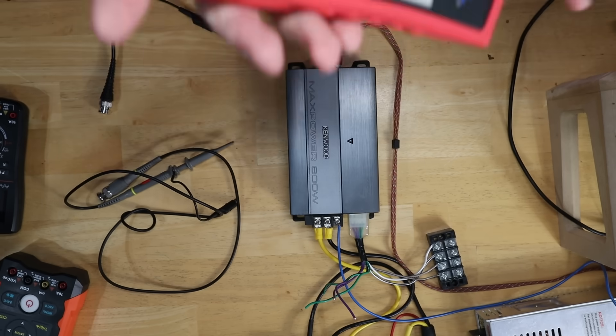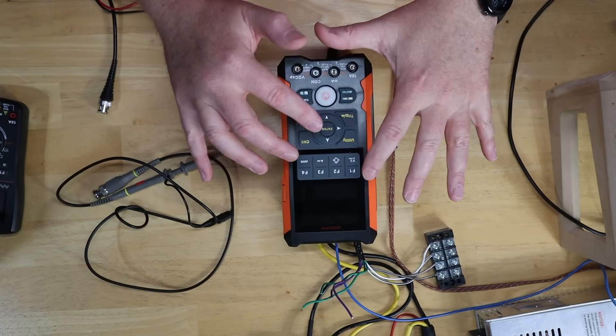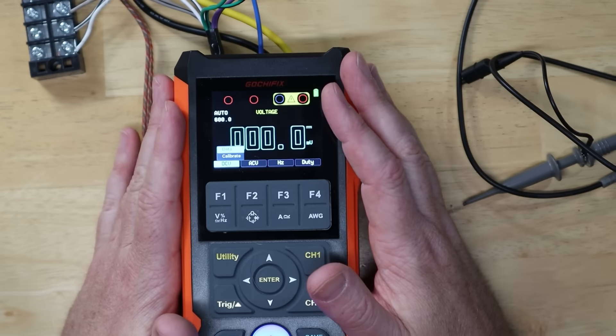One of the biggest criticisms of this piece right here is that it eats batteries. I've not had that problem, but it's nice to just know you can charge something up and off you go. And that's the first thing you do when you pull this thing out of the box — you've got to charge it. So power it on.